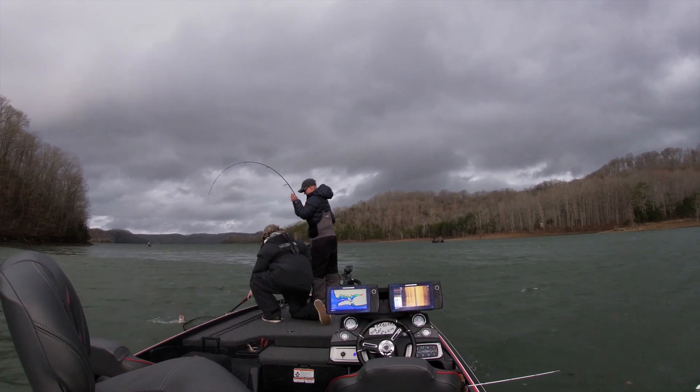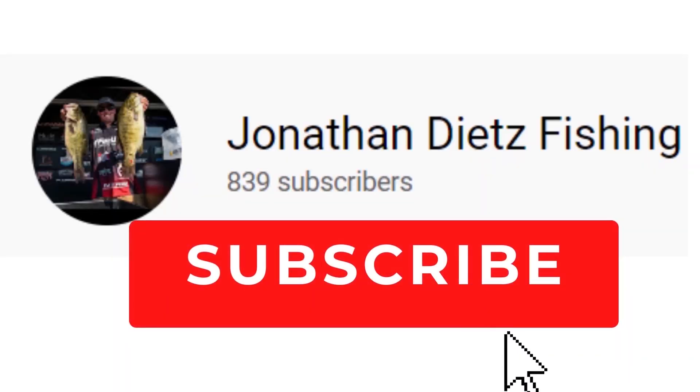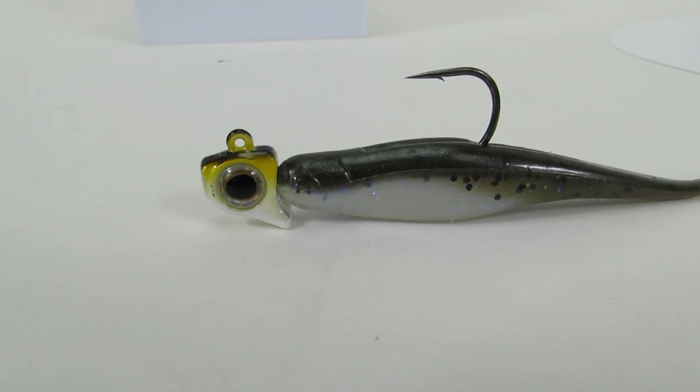The Damiki rig is simply a small jig head with a small minnow-like bait on there. Z-Man makes one of the absolute best baits for it — the Z-Man Streakz. They make it in a 3.75 inch and a 5 inch, so you can target whichever bait size you're around and upsize or downsize accordingly. It's a small minnow-like presentation that is really non-invasive to these fish and imitates a bait fish extremely well.